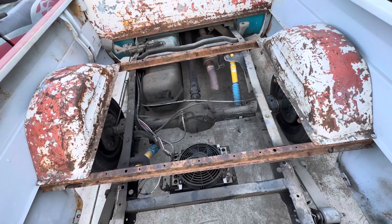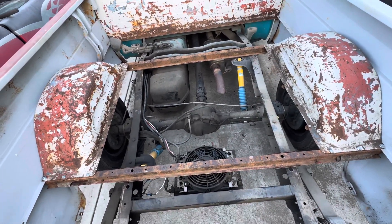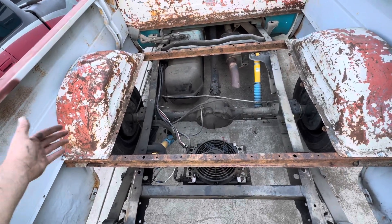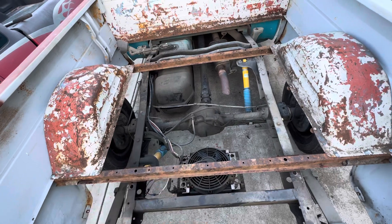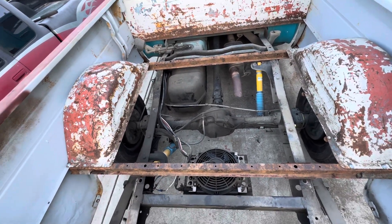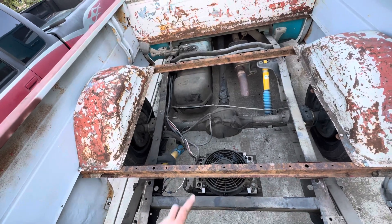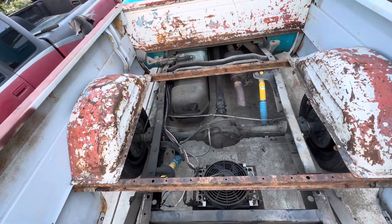This rear end is coming out and I'm going to put in a Ford 9-inch that I'm putting together. I already got the conversion axles for it that are the same bolt pattern as this truck — the 5-on-5.